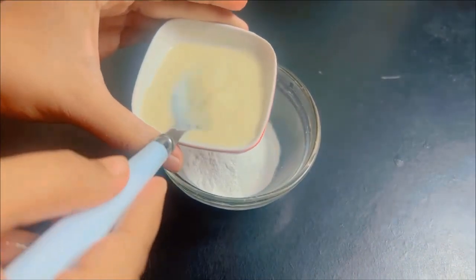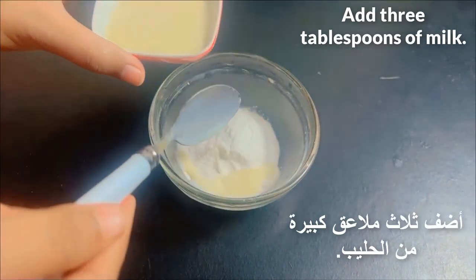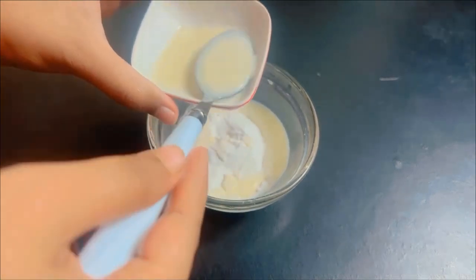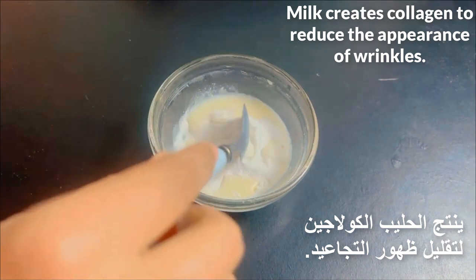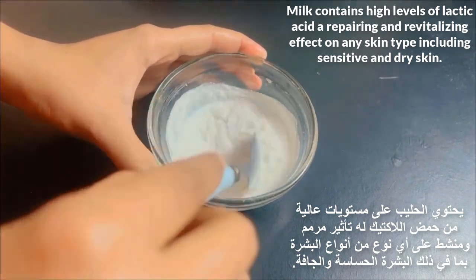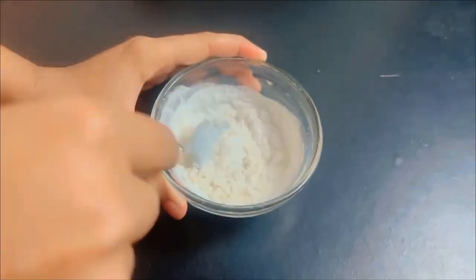Add three tablespoons of milk. Milk fights skin aging because it contains vitamin D. Milk creates collagen to reduce the appearance of wrinkles. Milk contains high levels of lactic acid, which has a repairing and revitalizing effect on any skin type, including sensitive and dry skin.